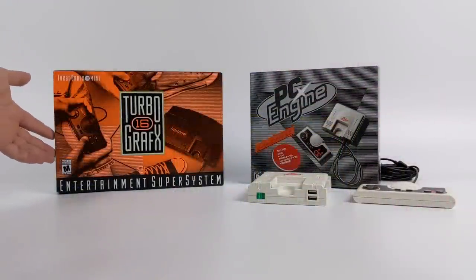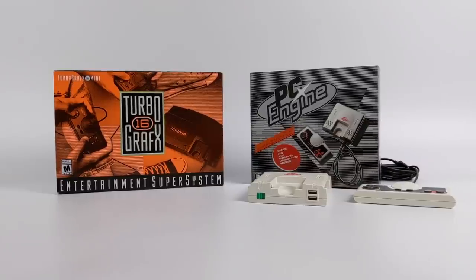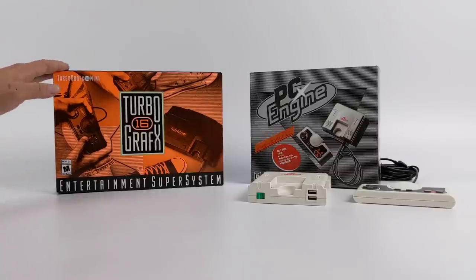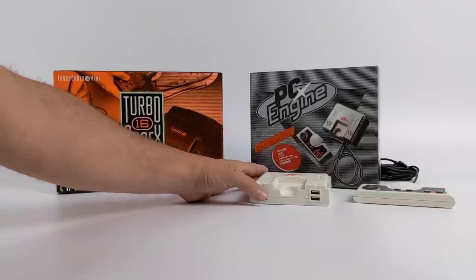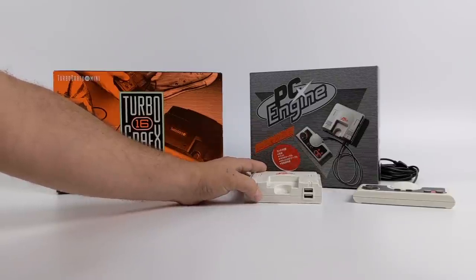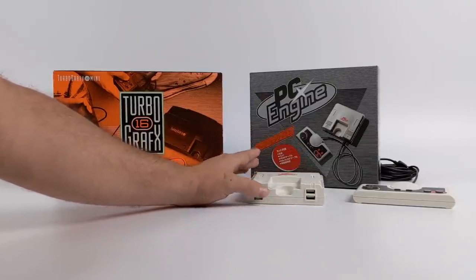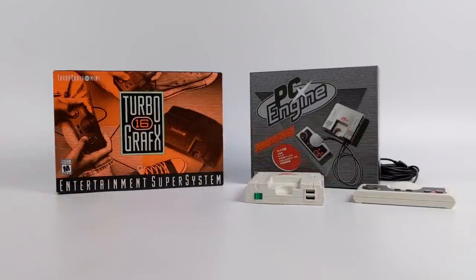Hey, what's going on guys, it's ETA Prime back here again. Today we're going to be taking a look at the TurboGrafx-16 Mini. Recently I did a review on the PC Engine Mini, and I've had the TurboGrafx-16 in my possession for a little while now, but I wanted to wait until it was officially available in the US. Now that you can pick up the TG-16 Mini on Amazon for around $99, I think it's time to get this out of the box and see how it performs.